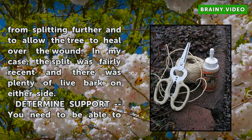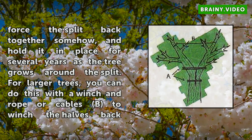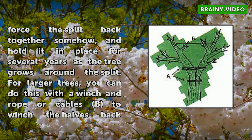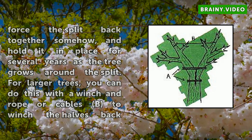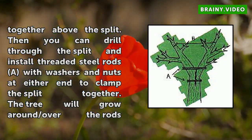Determine support. You need to be able to force the split back together somehow and hold it in place for several years as the tree grows around the split. For larger trees, you can do this with a winch and rope or cables to winch the halves back together above the split. Then you can drill through the split and install threaded steel rods with washers and nuts at either end to clamp the split together. The tree will grow around and over the rods eventually.